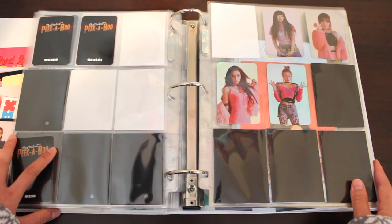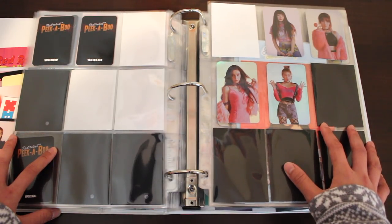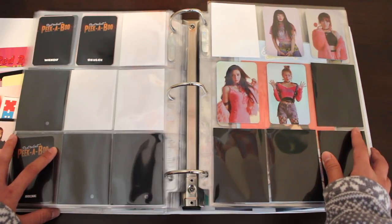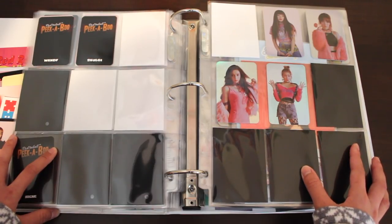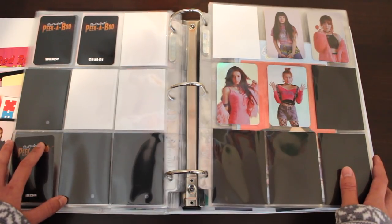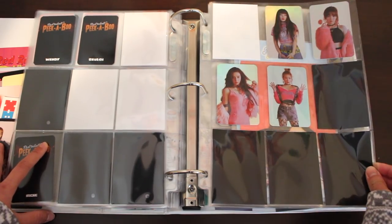Now we're onto the hologram set — another way for SM to sell us a billion photocards. This is the hologram set from Bad Boy, which is the first time they released this set. I love the styling, but I don't love the prices. The prices are the reason I have yet to collect Irene's version — her set is being sold for like $30 right now, which is ridiculous. This set is supposed to be in the tens price range. I will eventually get her, but I'm just trying to find a good price.